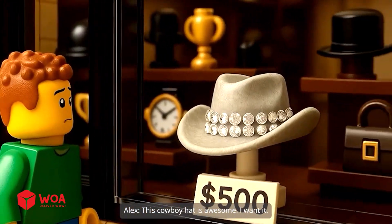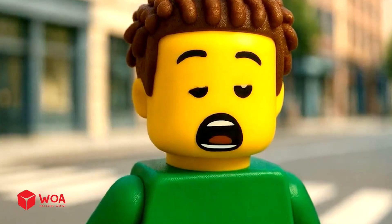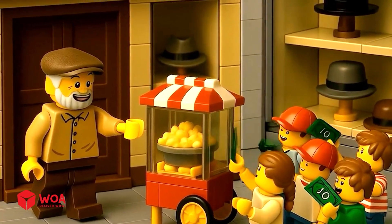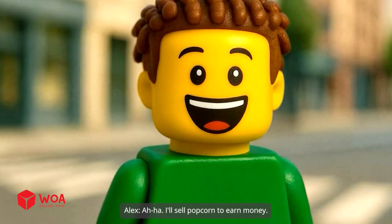This cowboy hat is awesome, I want it! That's so expensive — how can I get that much money now? I want a super big popcorn! The corn's almost ready. I'll sell popcorn to earn money.